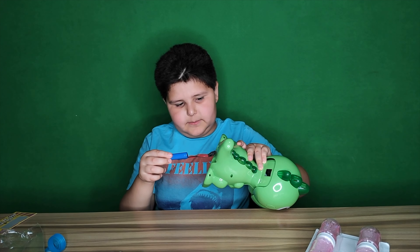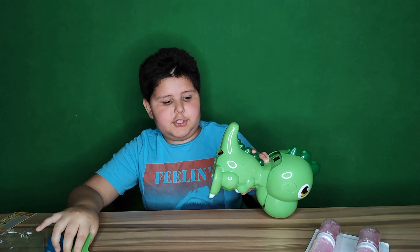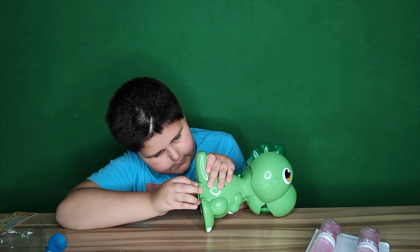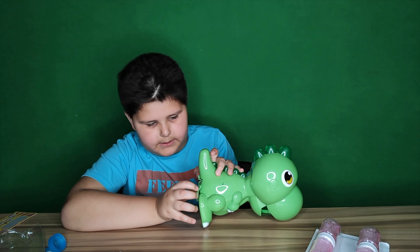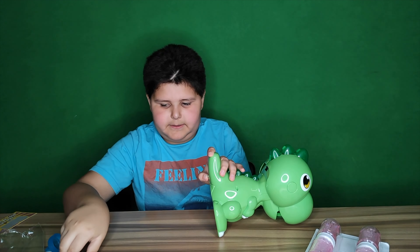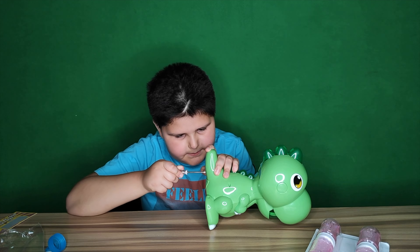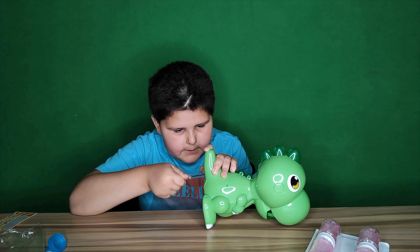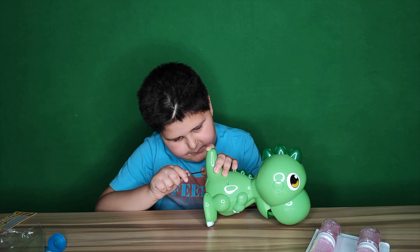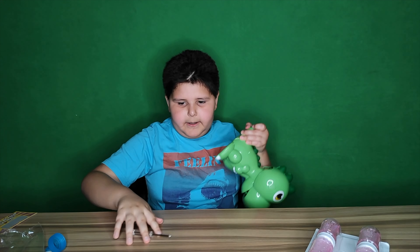As you guys can see, here is the battery — so we are just going to place it. Okay, now I'm gonna have to find the screw. I'm going to make sure that's really tight so it won't come out. It's way tied up in there, but that's okay.